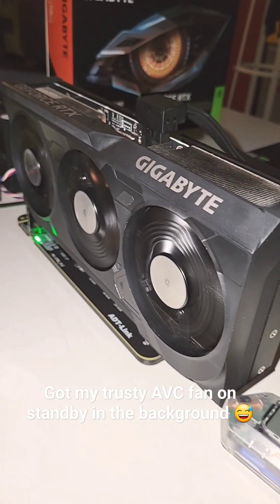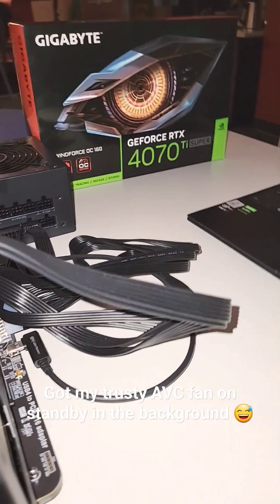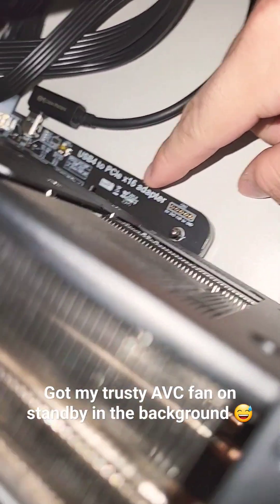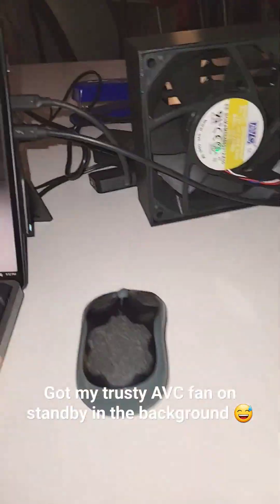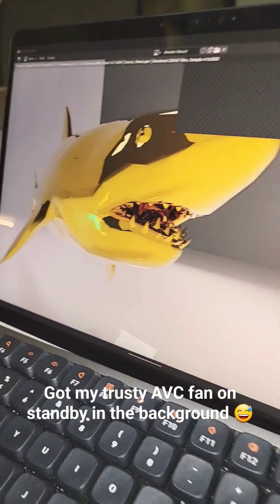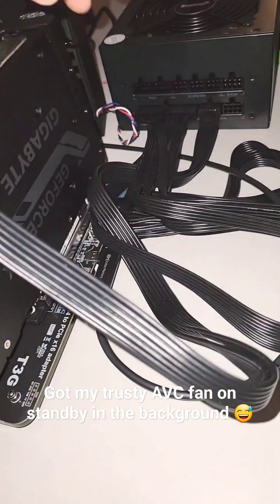Welcome back ladies and gentlemen. I currently have this RTX 4070 Ti Super hooked up as an external GPU to this ADT Link PCIe Express adapter that goes to this Thunderbolt 4 cable, and it's plugged into the Surface Pro 8 at the moment. It's rendering a golden shark in 16k resolution and it's got matching cables.